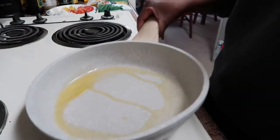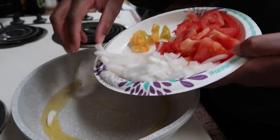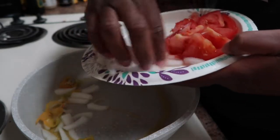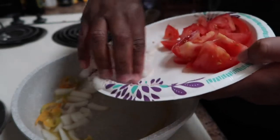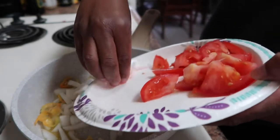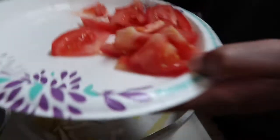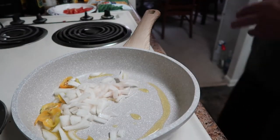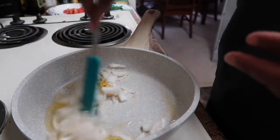I have the pan on medium-high heat and I'm just going to start off with the onion and then the pepper. I like my food kind of spicy, especially my red snapper, so I'm going to put the pepper in for the whole time everything is cooking. I'm just using vegetables I had in the freezer — I wanted to use the rest of this onion and the tomato as well.